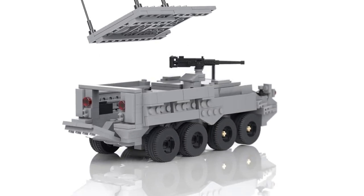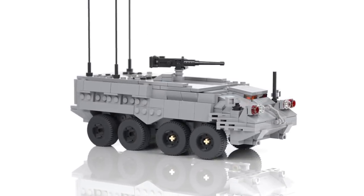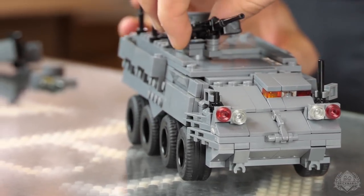Brick Mania took some time to research it a little bit further, look at reference, and we came up with this version. So this is our all brand new version of the Stryker — version 2.0. Really awesome.